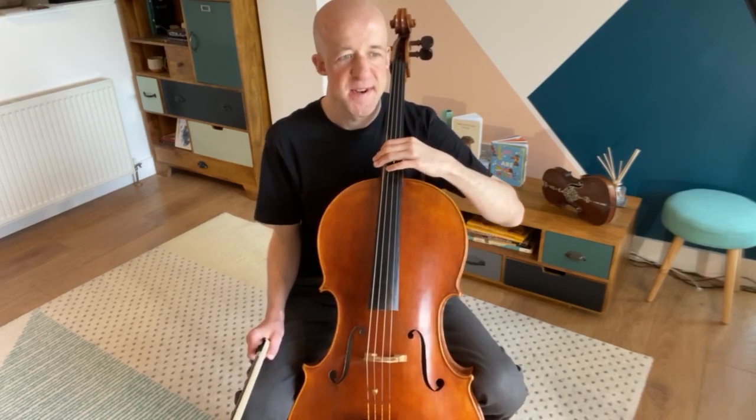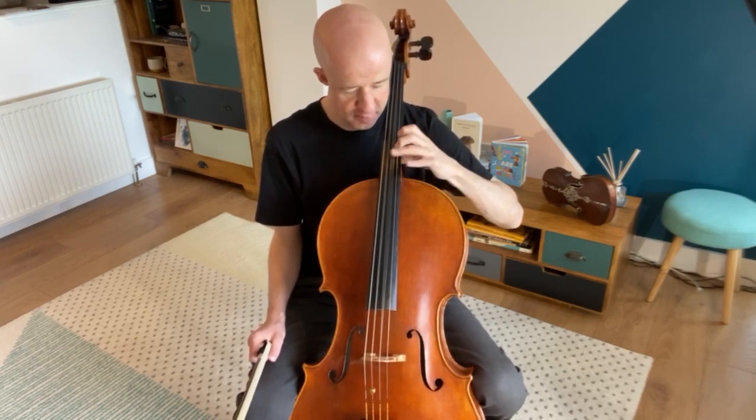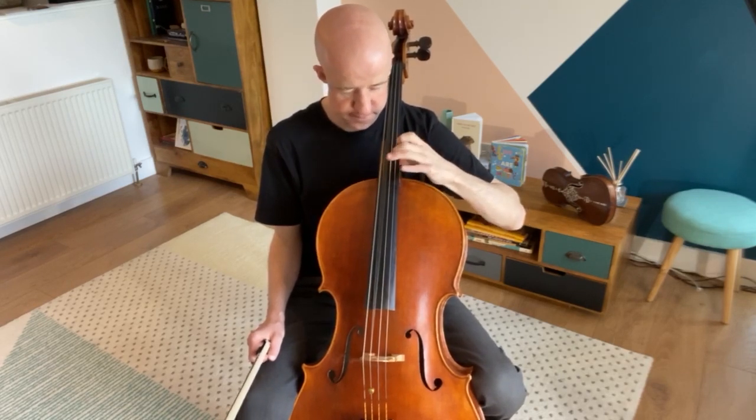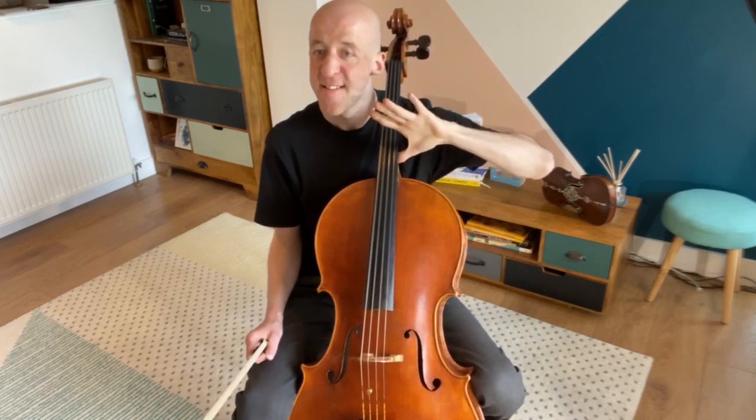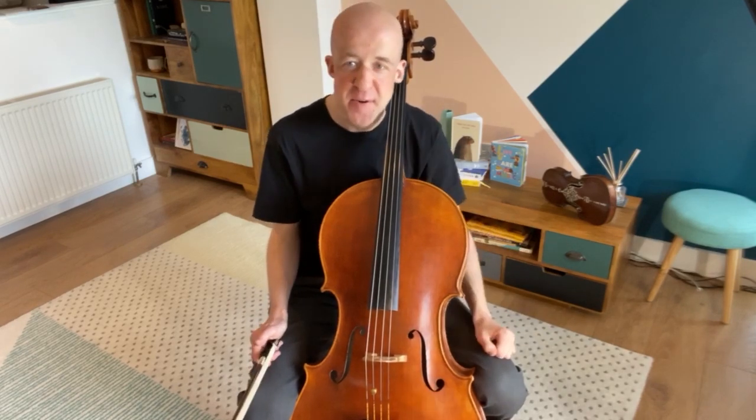Let's give it a go: eight on each string, four, two, and one. And we should really hear your cello ring after you've finished that. Now if that was quite tricky for your very first time having a go at it, roll this video back and have another try.